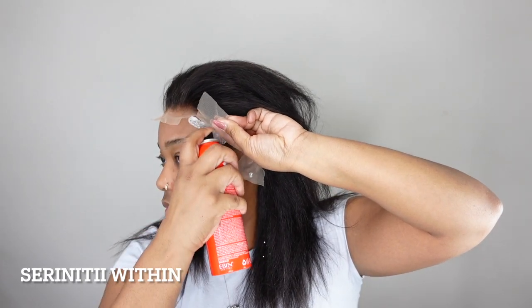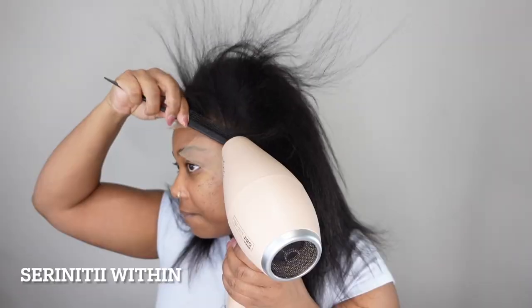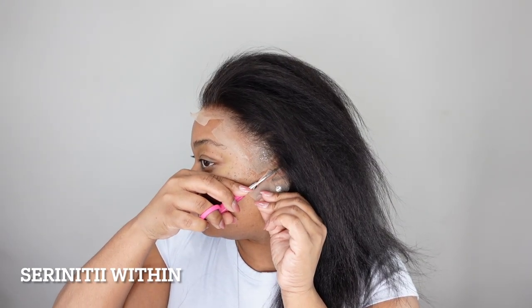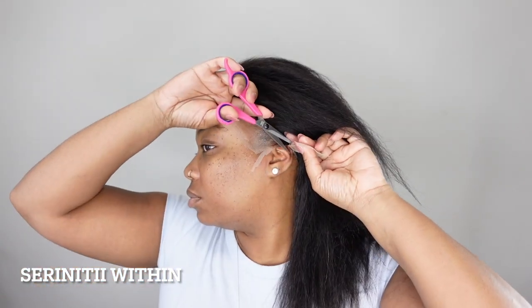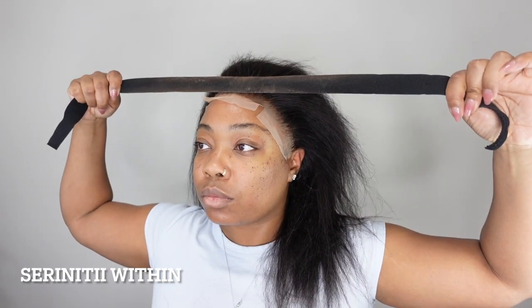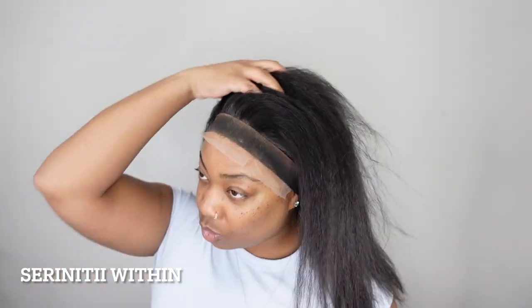Overall about the hair itself, I would definitely get this hair again if it were in a closure wig, because I love the hair texture. It was easy to straighten, easy to curl — I would love to do different styles with it. Something where I know I'm not really going many places or doing one thing that requires keeping the wig on for a very long time. But other than that, the wig was bomb — I loved it.